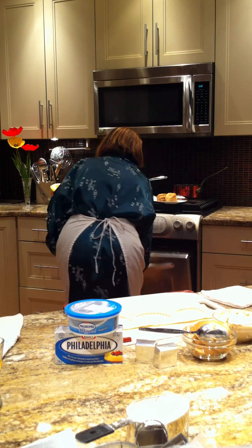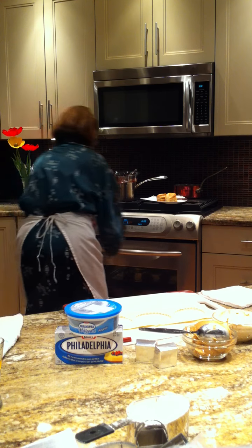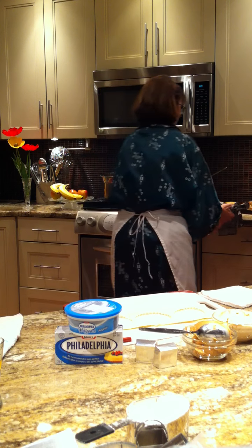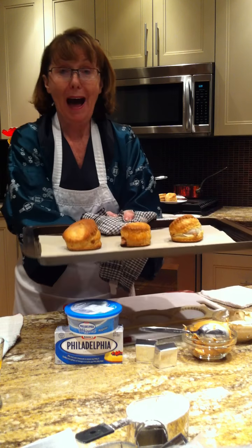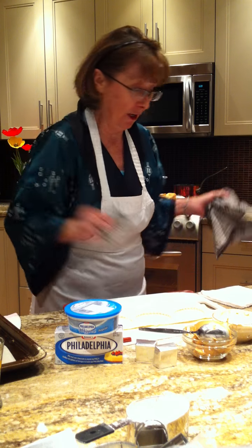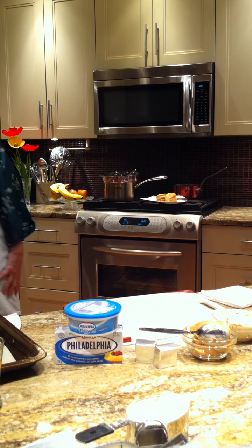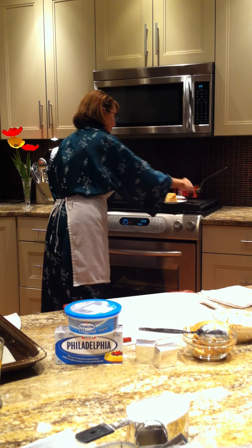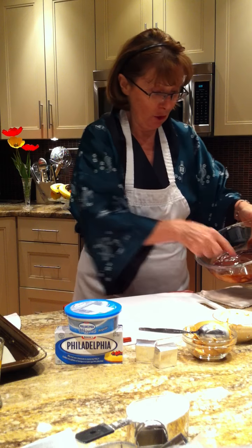And voilà! Hot out of the oven come my other puff pastries, and they're ready to plate. That is a very hot oven. I've already got one plated for you, and they come with a lovely chocolate drizzle on top, which I'll show you how to make.